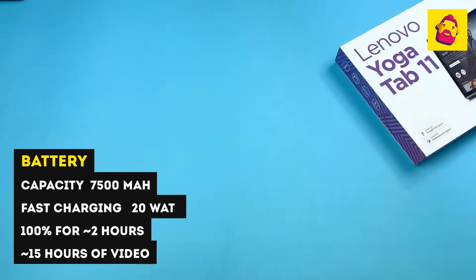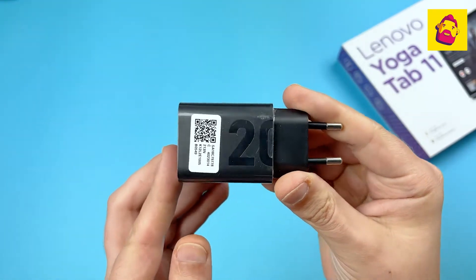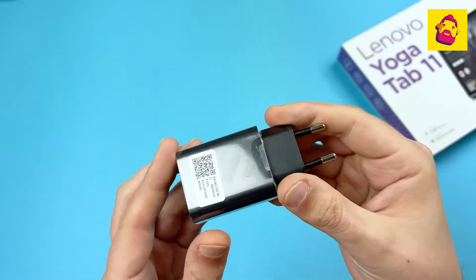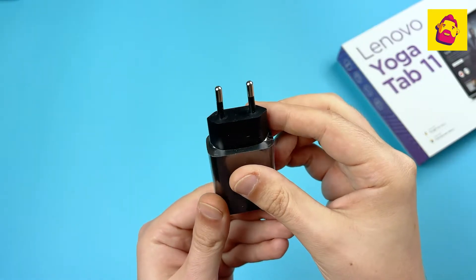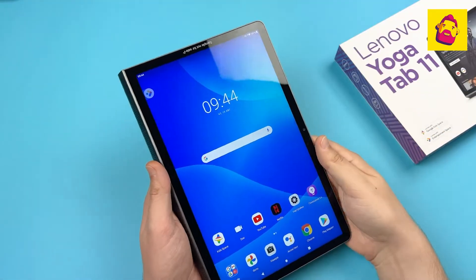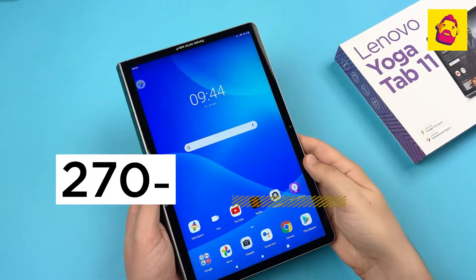The Yoga Tab 11 has a 7,500mAh battery. The manufacturer promises about 15 hours of video playback. The kit also comes with a 20-watt power supply with fast charging support, and it takes about two hours to charge.